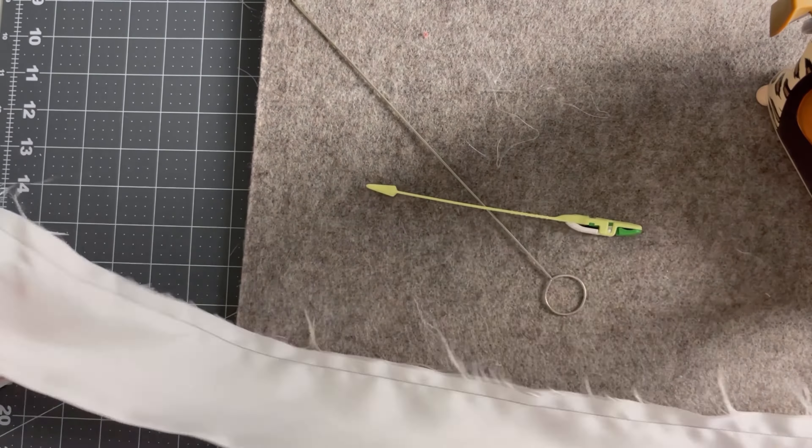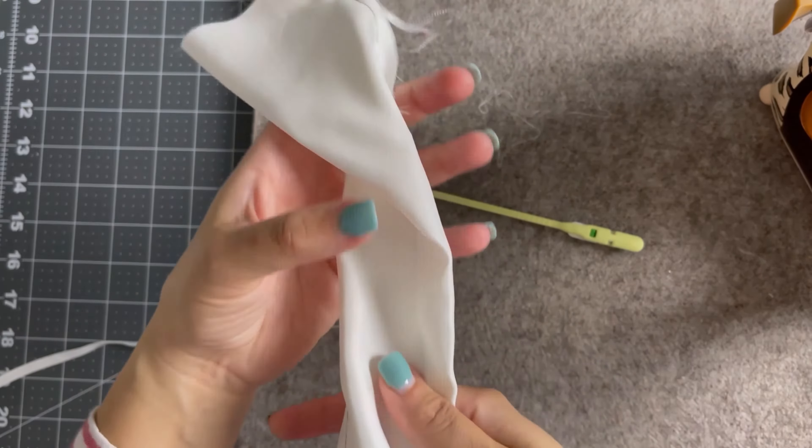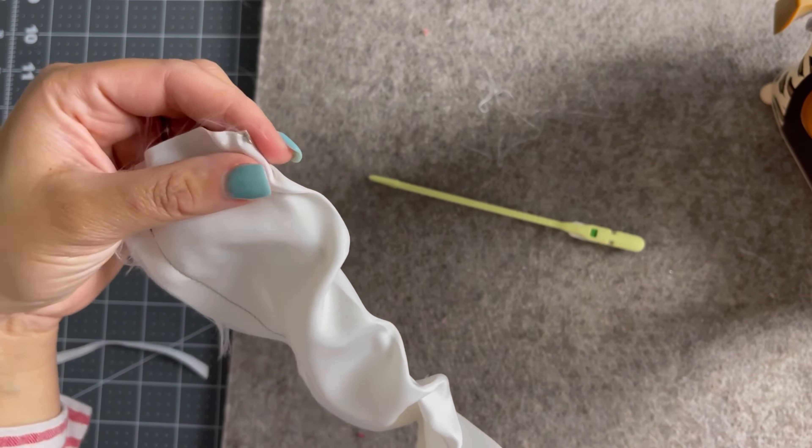Using my loop turner, I went ahead and inserted it into what is now a tube, and I turned the tube right side out.